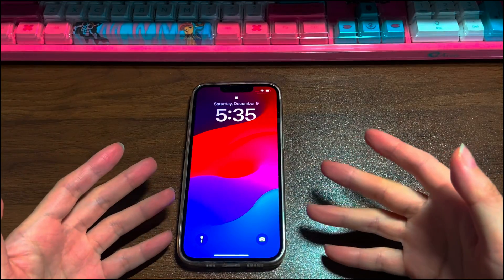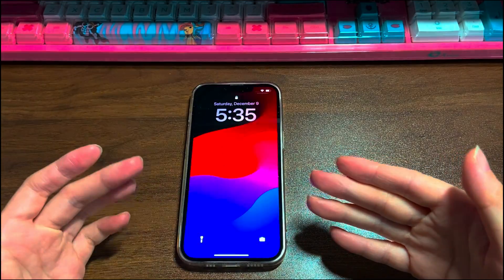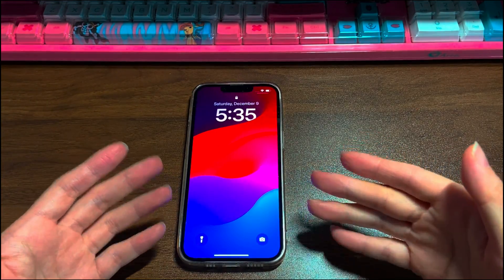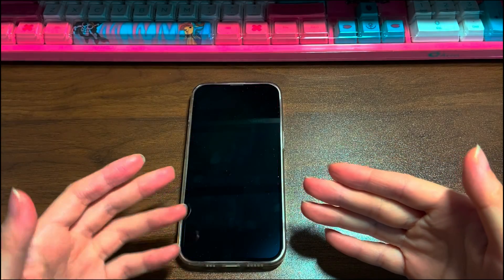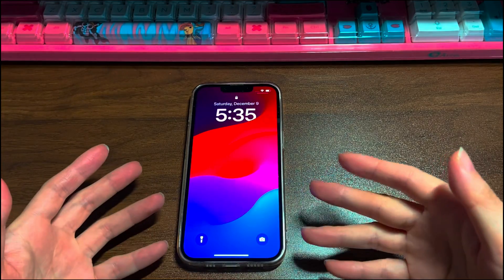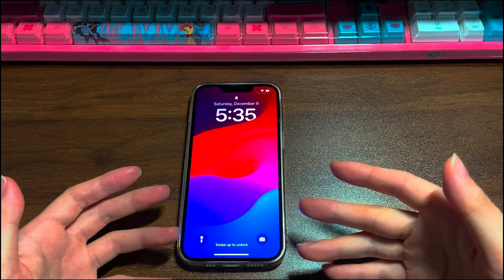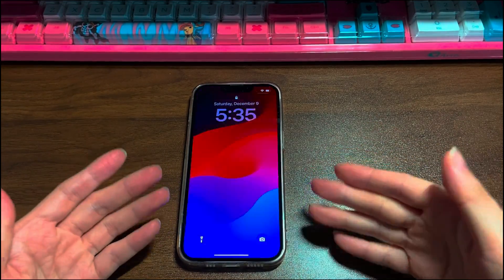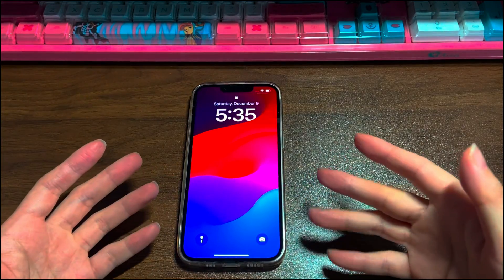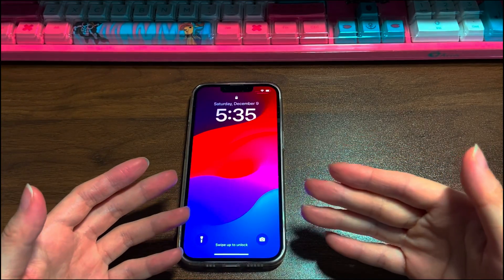That's all on how to fix iPhone 13 black screen but still on. Hope this video can help turn on the black screen and get it up and running again. Please give it a thumbs up and share it via Facebook, Twitter, and so on to help others in need. If you have any further questions, feel free to write them down in the comments below and I'll reply ASAP. To learn more tech tips about iPhones, subscribe to the Bytefurther channel. You can click another video on the screen to keep watching.